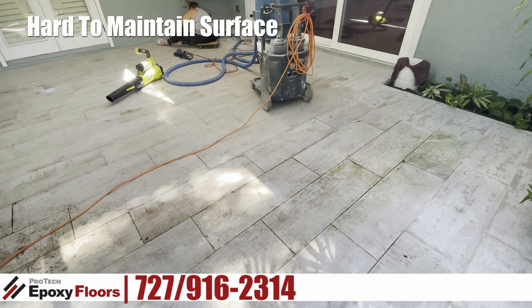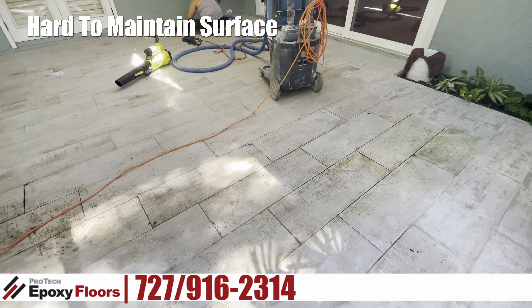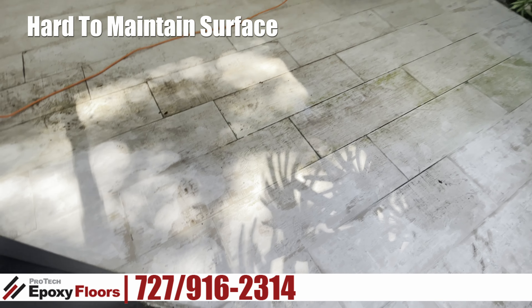Hi, this is Russ from ProTech Epoxy Floors, Newport Richey, Florida. Today we're in Tampa, Temple Terrace.